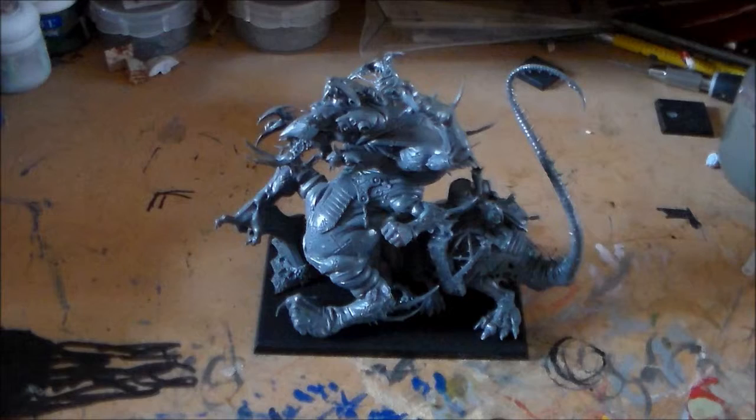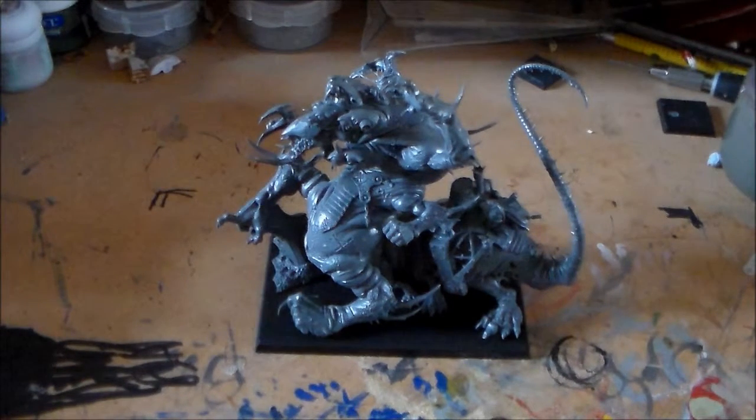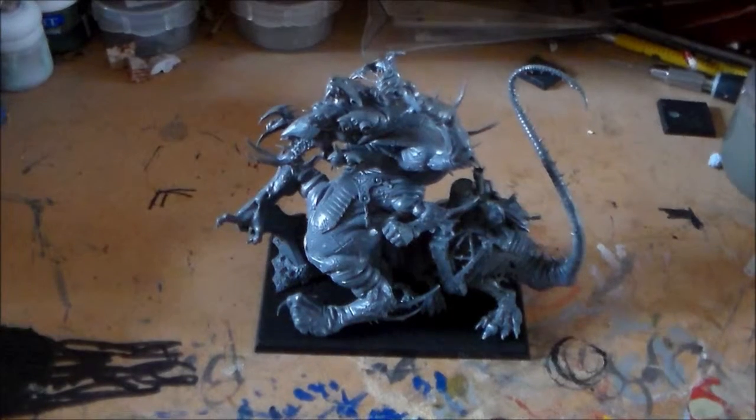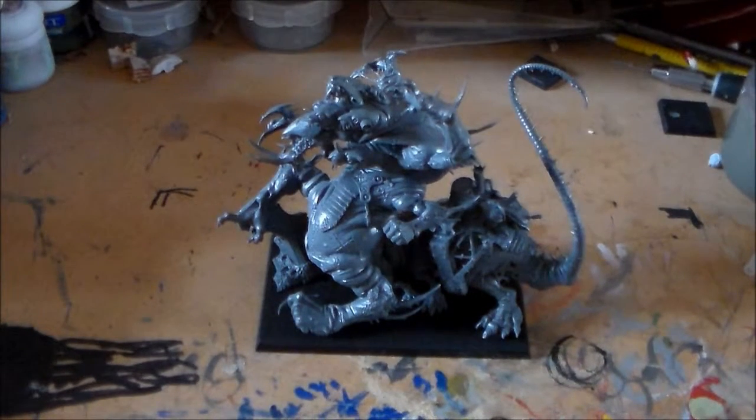That's it for this Spooky-toberfest Hell Pit Abomination update. I'm hoping to get more updates next week, get back into painting form, and get this guy started — we'll probably start putting the base coat on pretty soon. Thanks for watching — leave a comment below, let me know what you think, hit the like button, share, and don't forget to subscribe if you haven't. See you guys next update!